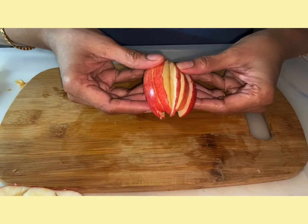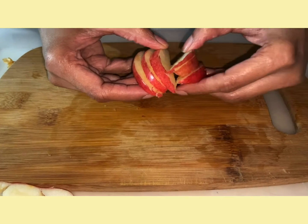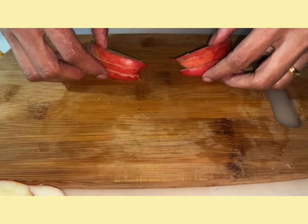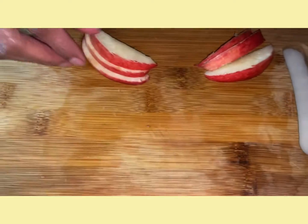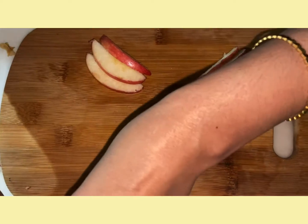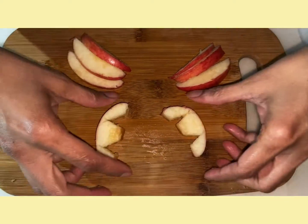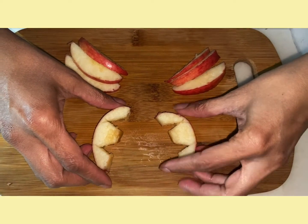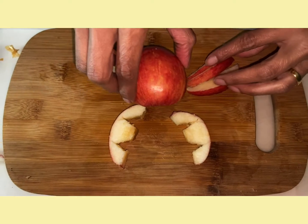Now we are going to use these apple slices to make the crab's legs. Spread it out like this and we are going to keep the claws like this, and this is the body of the crab.